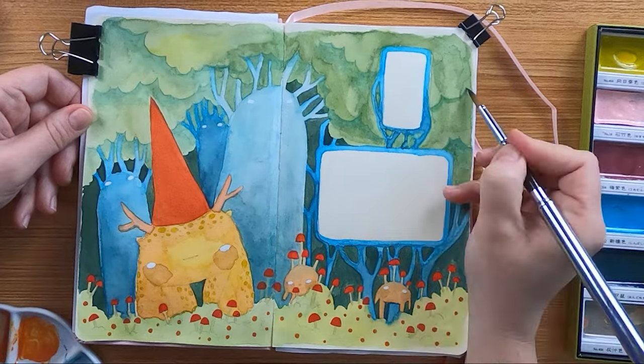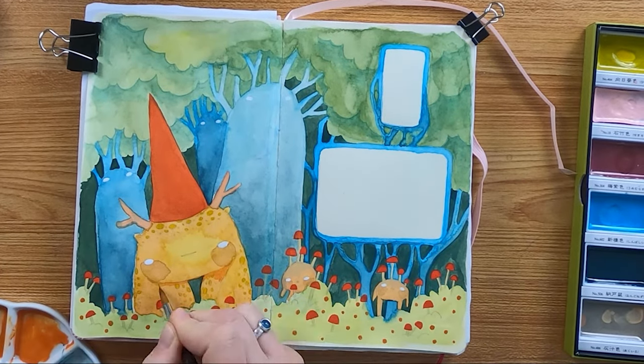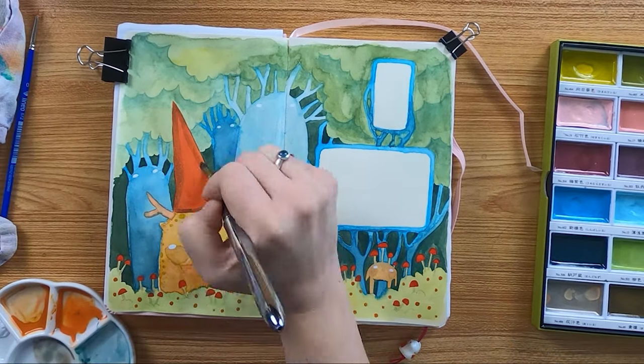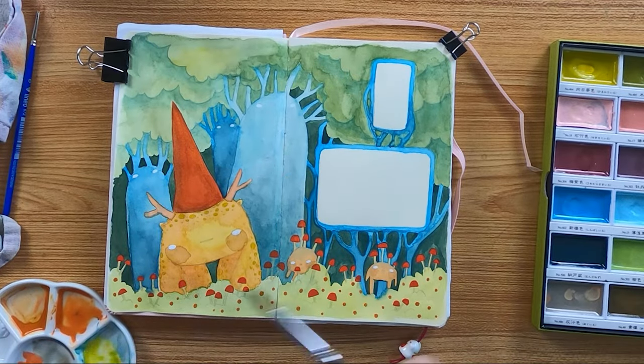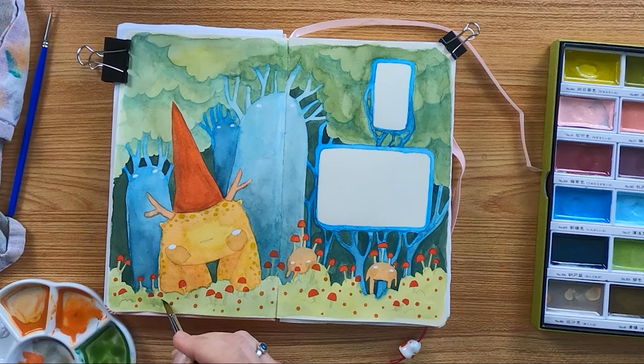Meanwhile this cute spread is becoming so nice — I really like the motif, the cuties here. The Kuretake watercolors are kind of a hybrid between watercolors and gouache, I would say. They layer quite nice, almost completely opaque.